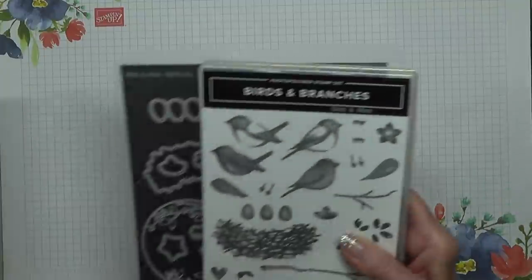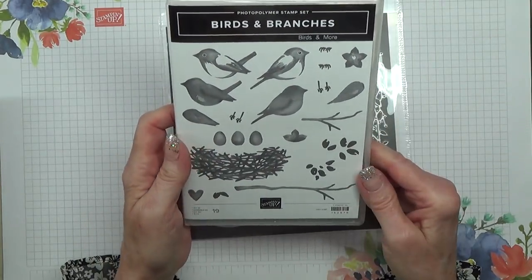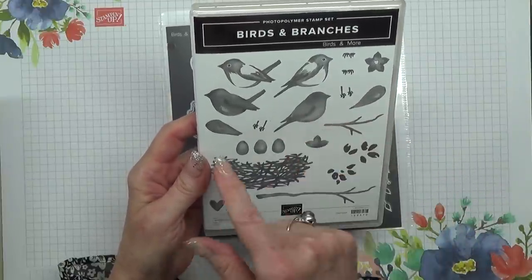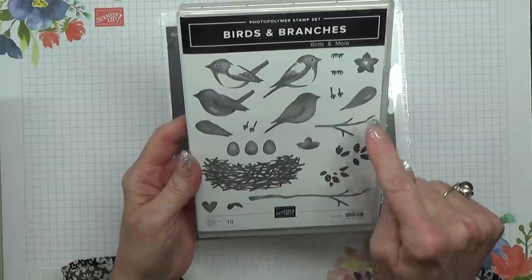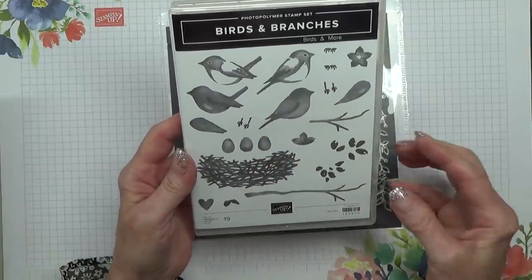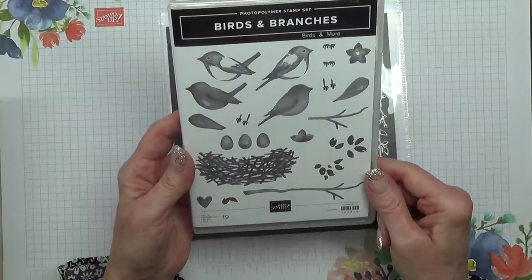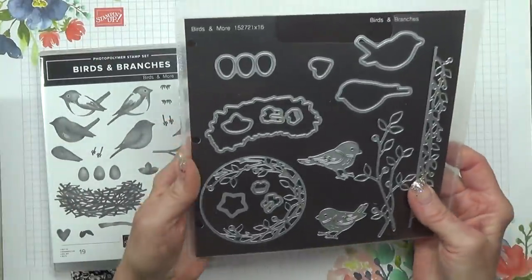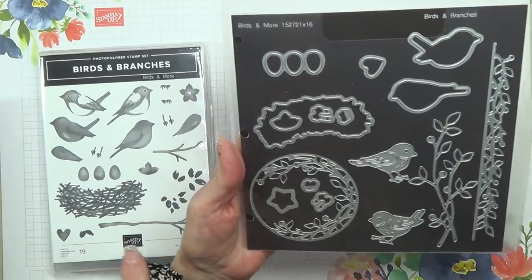Two sets I've got with dies. This one is absolutely gorgeous — it's birds and branches, and it's two-step stamping. You've got the extra wing here so that you could make the bird really 3D. I like the fact that you've got one bird facing one way, one facing the other way, and you've got legs for them as well, so you can really build up how much of your bird you want — obviously you don't want legs if you're going to sit the bird in the nest.